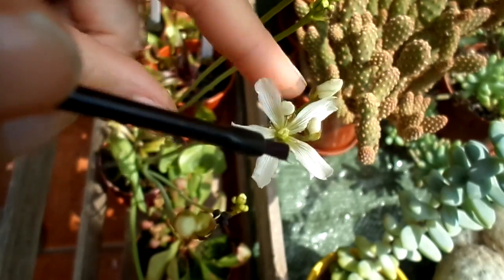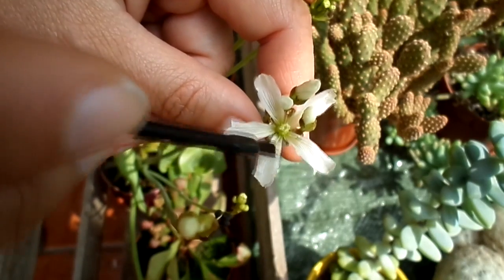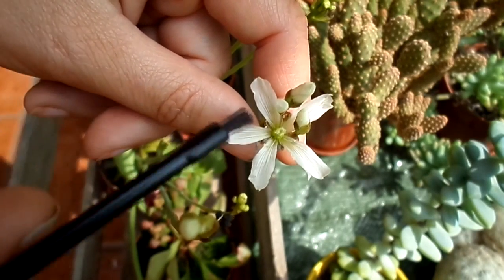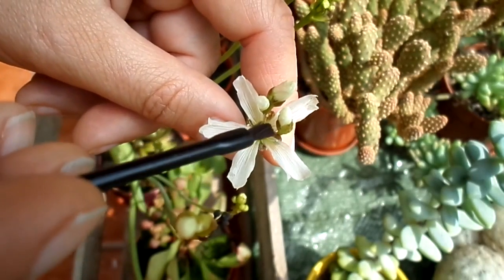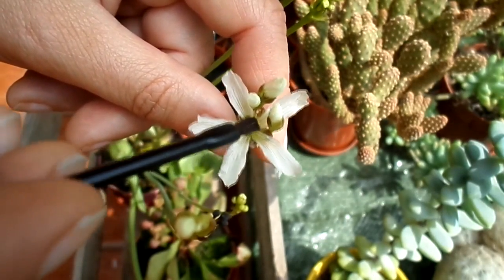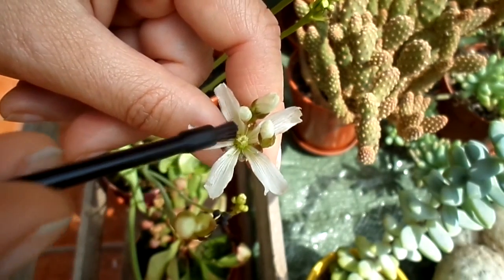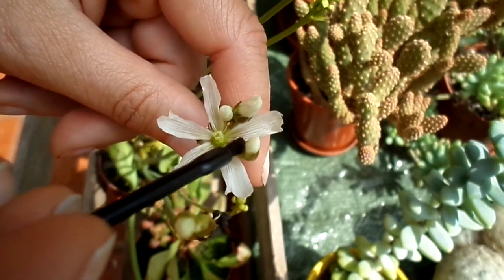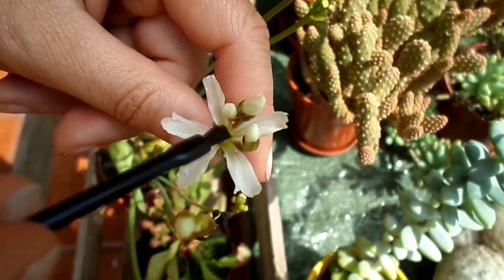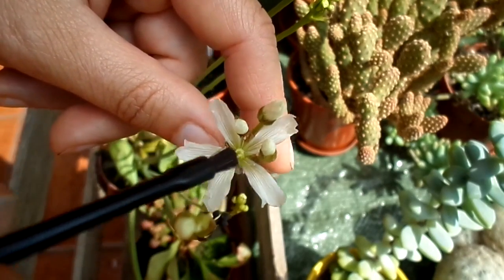Now what you need to do is — you can hold the tiny flower as well — load up the little brush like so. Because the pollen is so small you're not really going to see it, and then dab it onto the stigma like so. See with the pollen on top of that stigma — then brush it on like so.